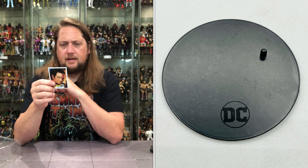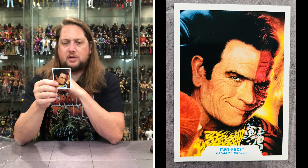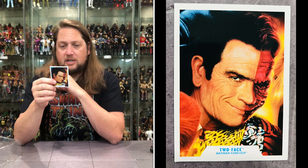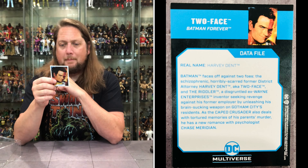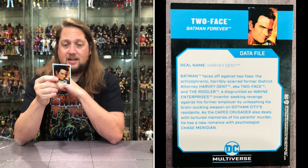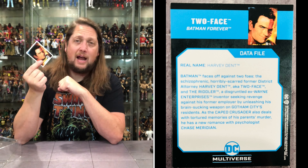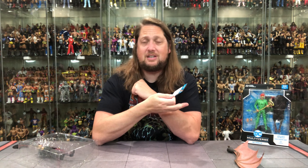Real name: Harvey Dent. Batman faces off against two foes — the schizophrenic, horribly scarred former district attorney Harvey Dent, aka Two-Face, and the Riddler, a disgruntled ex-Wayne Enterprises inventor seeking revenge against his former employer by unleashing his brain-sucking weapon on Gotham City's residents. As the Caped Crusader also deals with tortured memories of his parents' murder, he has a new romance with psychologist Chase Meriden. We saw this exact same copy with Batman and Robin, now we see it with Two-Face.